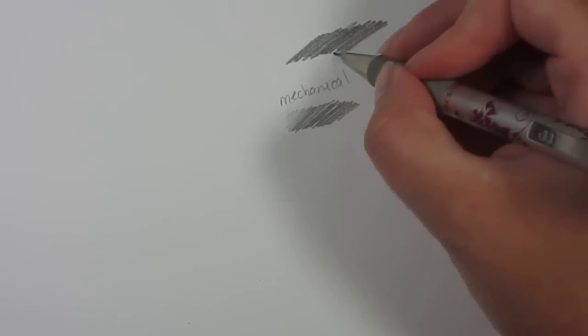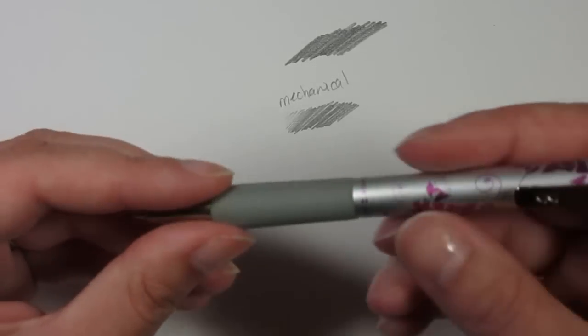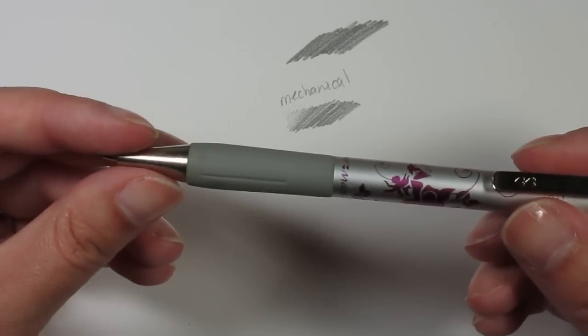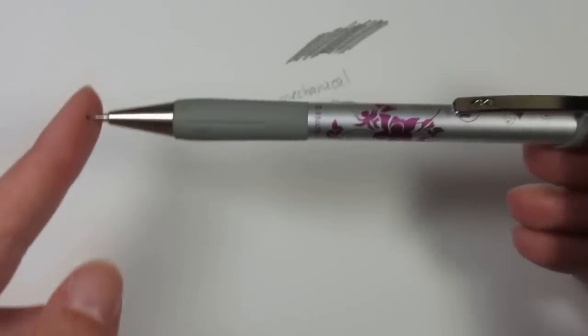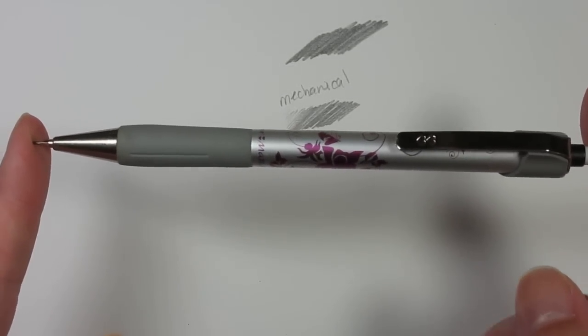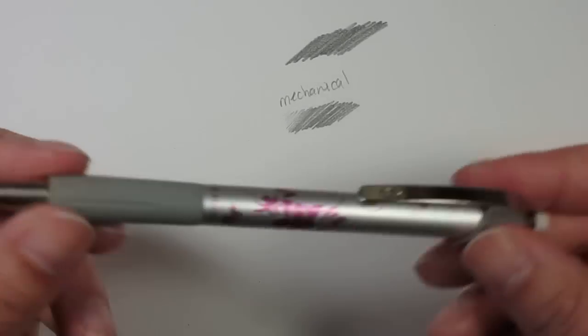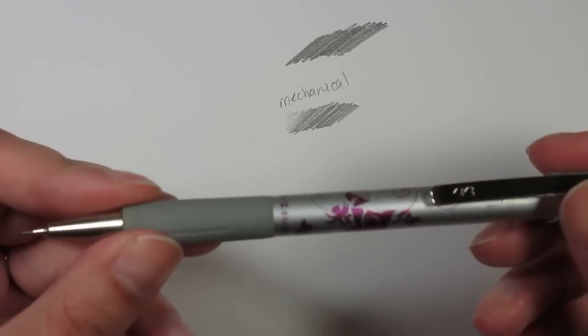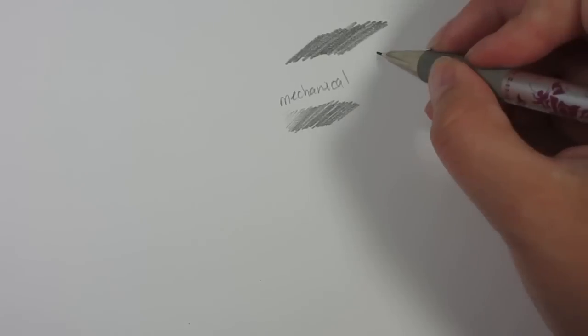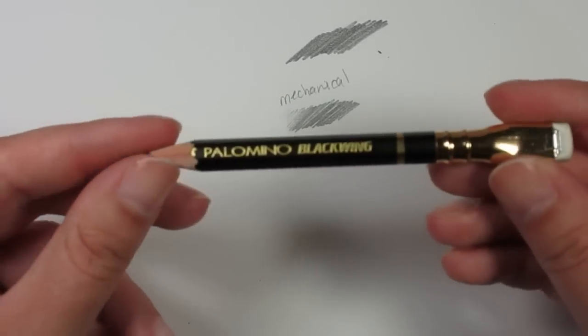I can feel the scratchiness — unfortunately I can't video the feel. The other problem with mechanical pencils is when I want to get those darker darks I break the lead — I am a beast. So in terms of smoothness, the mechanical pencil is rougher and the leads break easily. We're going to go ahead and do the Palomino now.